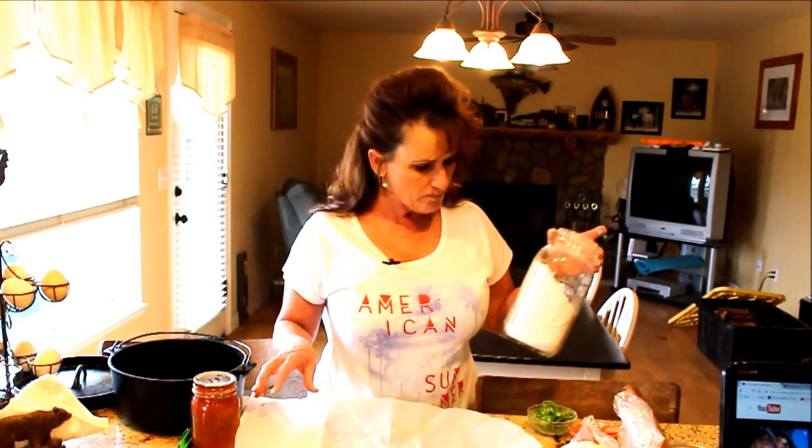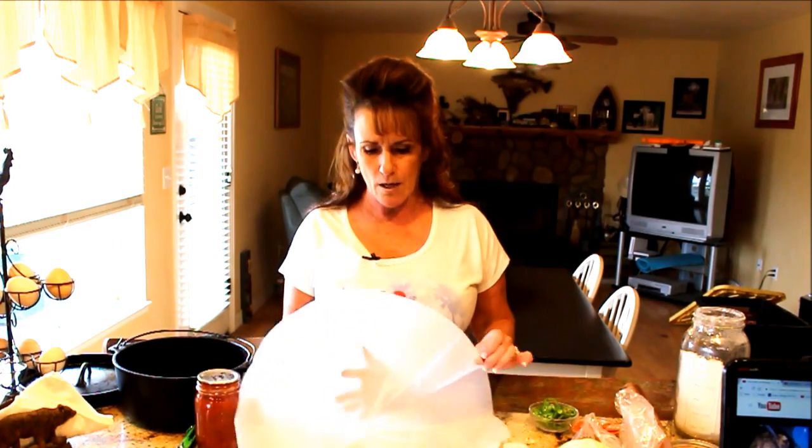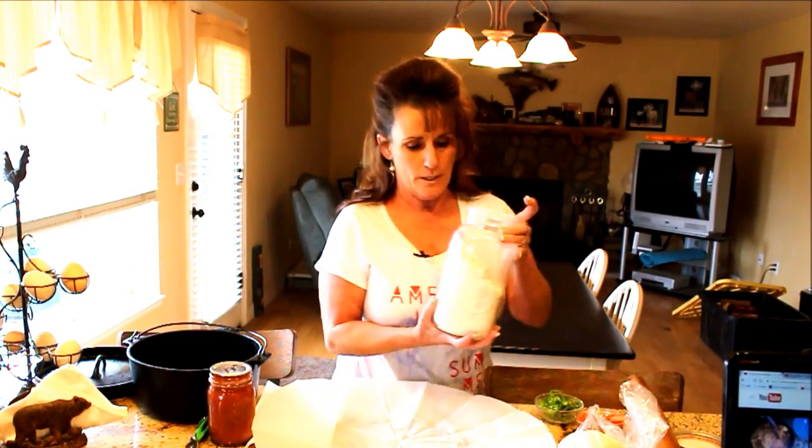We're going to put down a Dutch oven liner — I'll leave a link for these, but honestly just get yourself some parchment paper and cut out a circle. Coleman and Lodge both sell these. I buy them to send with my husband when he takes my Dutch ovens to cook, because then he's got easy cleanup — this comes out and you throw it away.